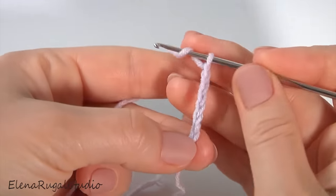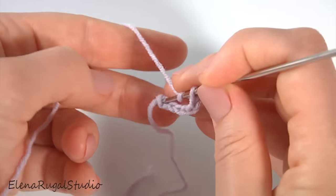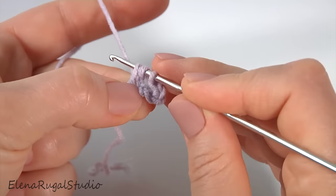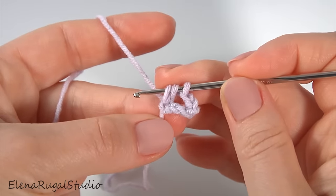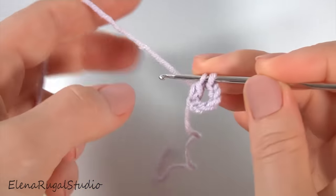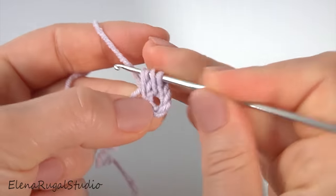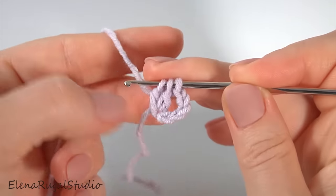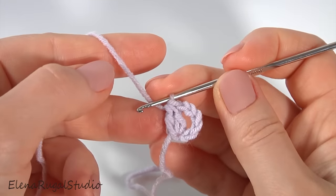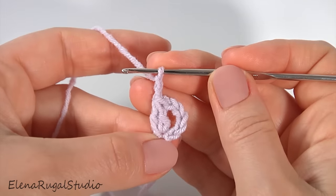Well done. Yarn over the hook. Insert the hook into the first chain stitch. Make a cluster made of two double crochet - make the first one, then make the second one. I do not finish the both stitches; I have three loops on the hook. Then yarn over and pull through all loops on the hook. Then chain of two. My base for the leaf is ready.